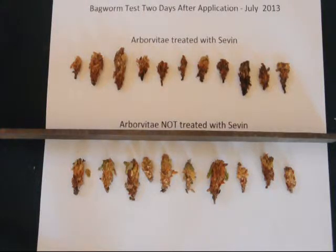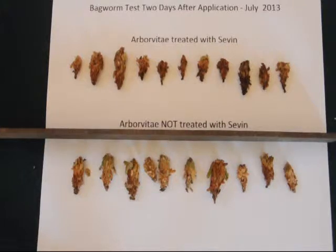I'll set them out in two groups, a group labeled arborvitaes treated with Sevin and arborvitaes untreated. I like to set the bagworms up in a line and then observe them over a period of time to determine the activity level on the two groups. I conduct this test for about 45 minutes to give the bagworms time to get acclimated to their new environment.